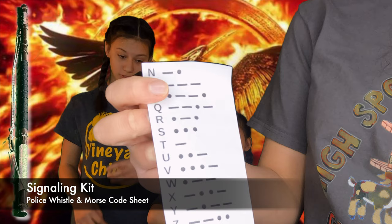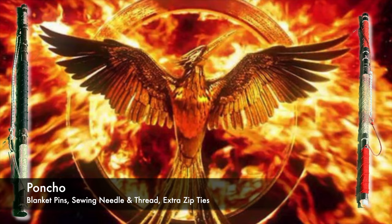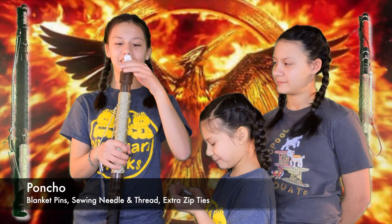Foldable poncho, because dry is almost as good as fire. This cap comes off, which is a really great thing. This is a poncho.